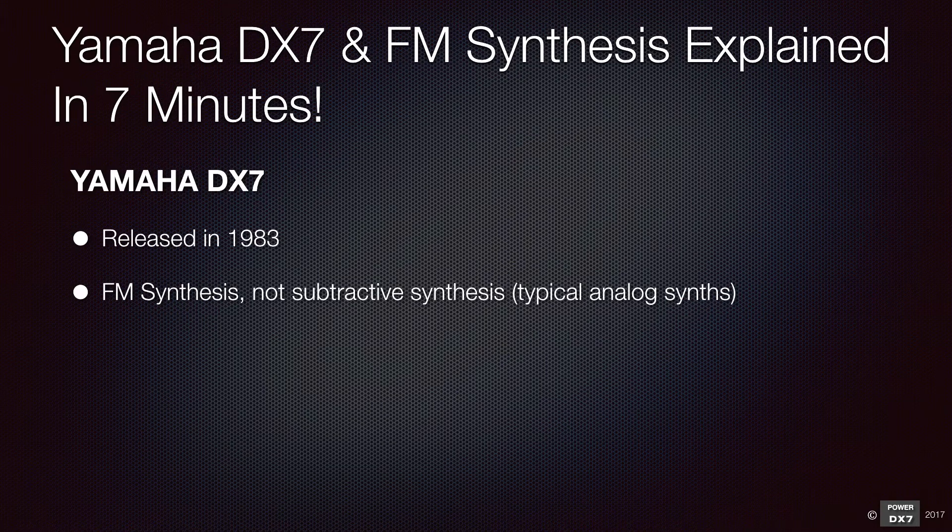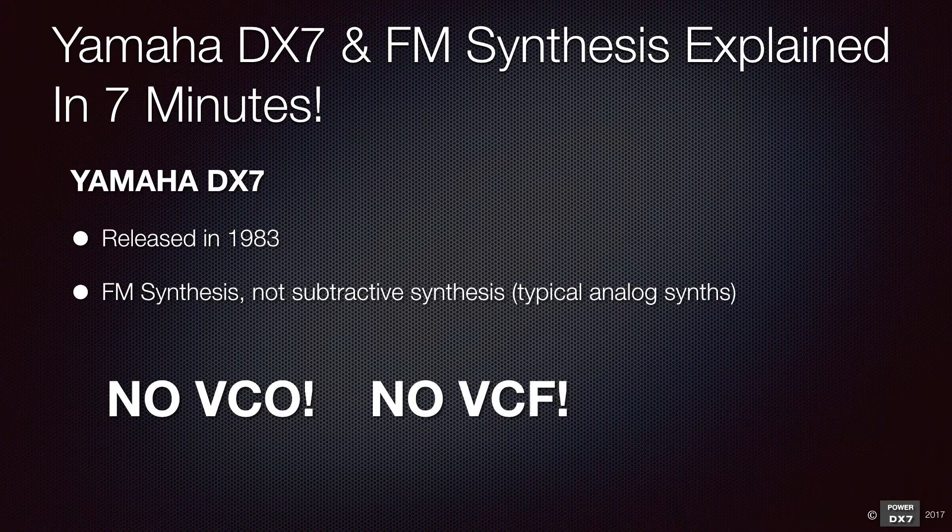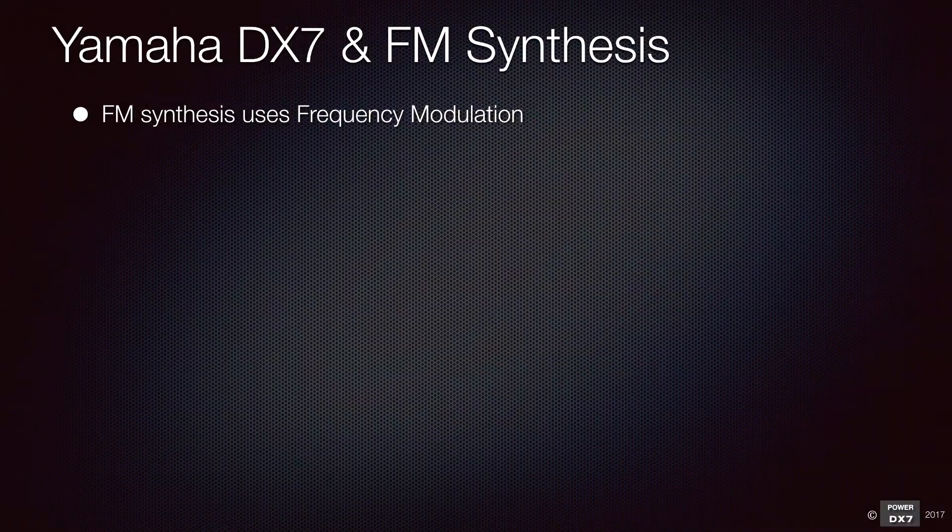The Yamaha DX7 was released in 1983. It uses FM synthesis, which is very different from subtractive synthesis found in typical analog synthesizers. There is no VCO, no VCF, no VCA. FM synthesis uses frequency modulation to generate a sound.